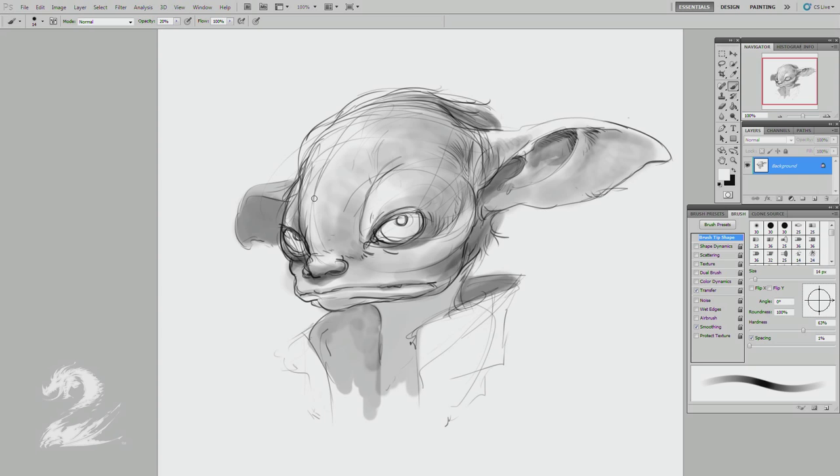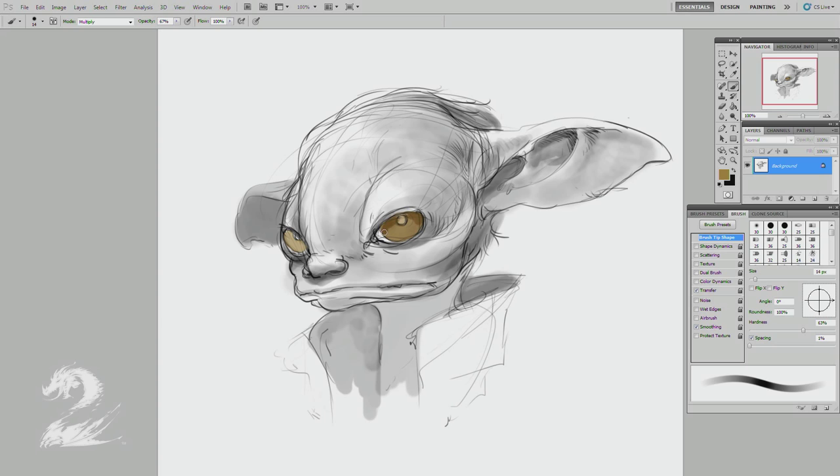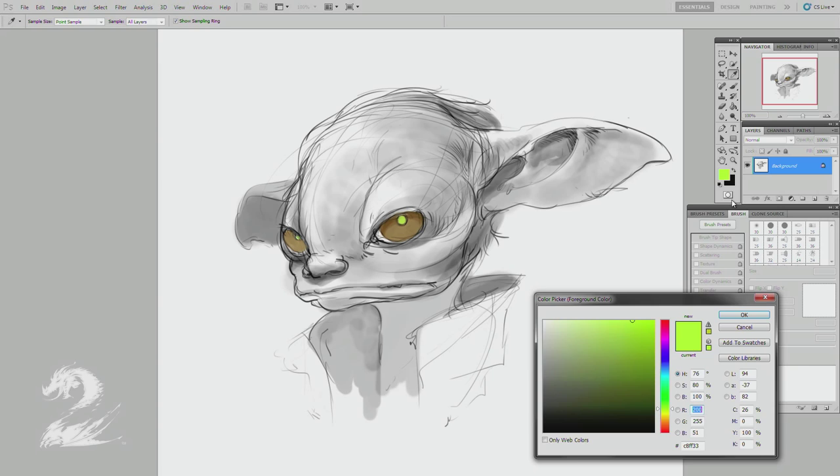Now I'm going into some darker tones, just sort of pushing the values into darker areas, which helps to establish the light a little more definitively. And sort of a cat-like eye — the goldish eye of a lion or maybe some nocturnal primates. Got that reflective tapetum there.